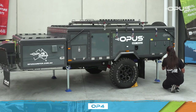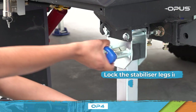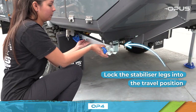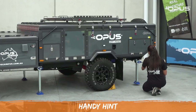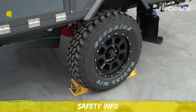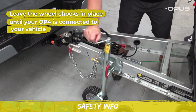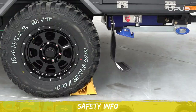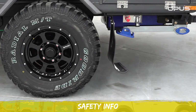Use the winder handle and raise all four stabiliser legs and lock them into the travel position. You can use a cordless power drill with the correct attachment to raise the legs. It is recommended that you leave the wheel chocks in place until your OP4 is connected to your vehicle. Once that's done, then remove the wheel chock or chocks and store them in your OP4, ready for use next time.